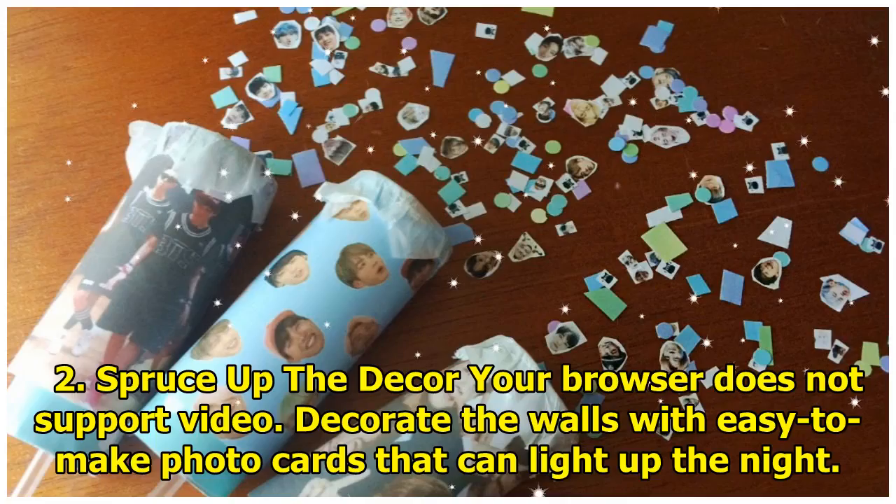2. Spruce up the decor. Decorate the walls with easy-to-make photo cards that can light up the night.